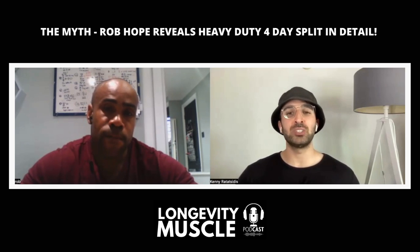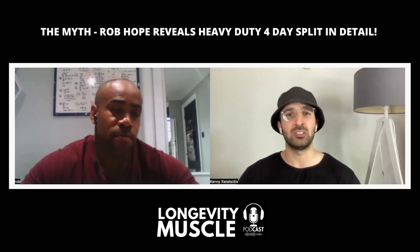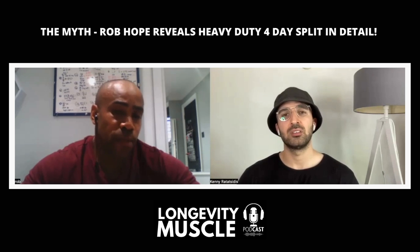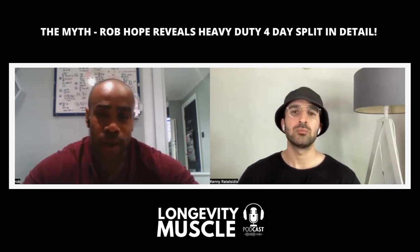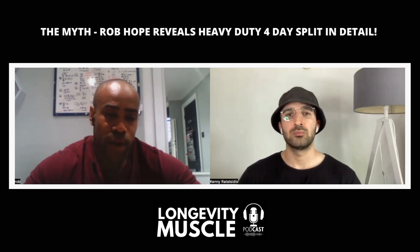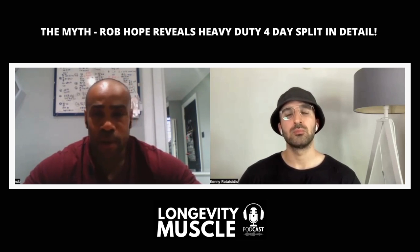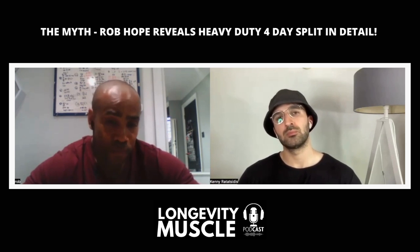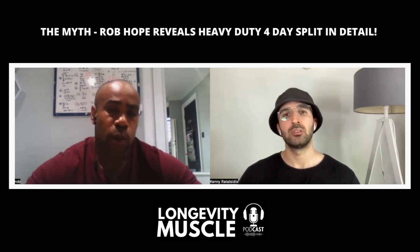A typical session would last between 60 to 90 minutes. I aim for 60 but realistically, chest and biceps is about an hour fifteen to an hour twenty. Legs is normally an hour and a half, sometimes an hour forty-five. Back is about an hour fifteen, and shoulders and triceps about the same — hour fifteen to hour twenty.